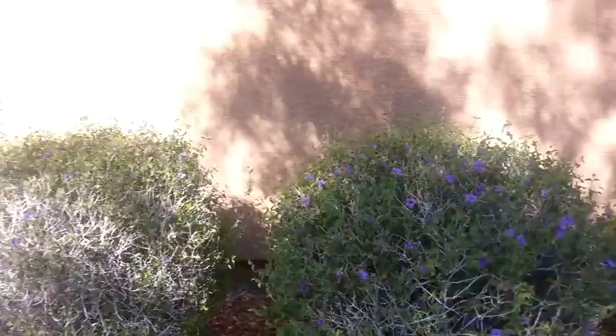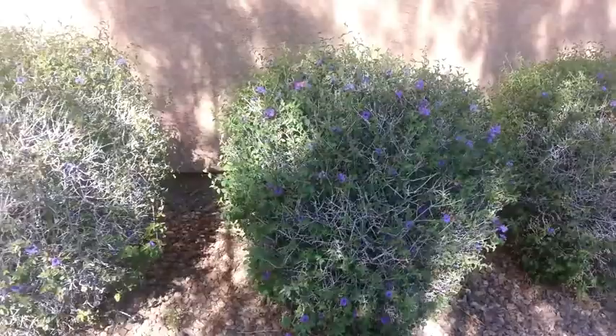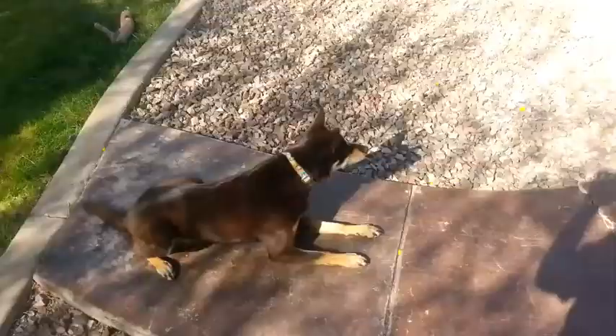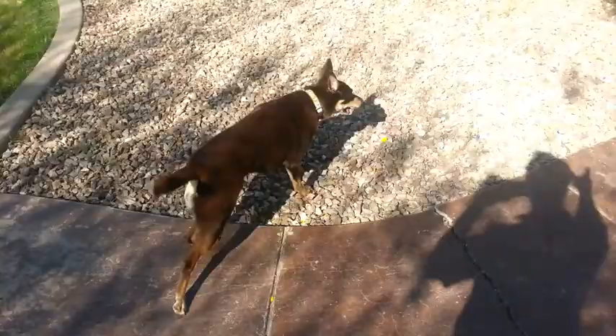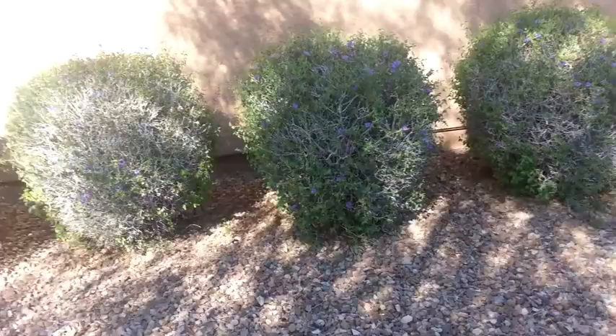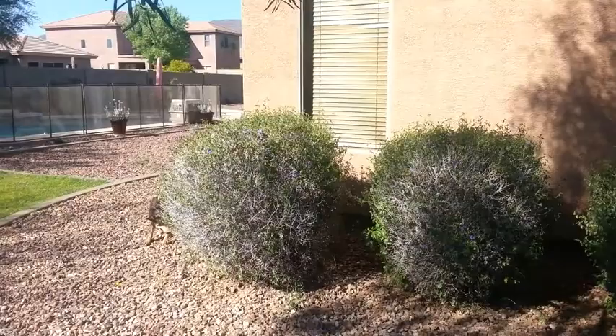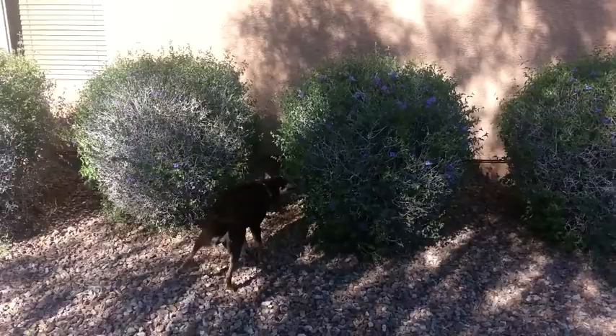Let's grab Olivia and see how she does. We have Olivia out here now, ready to go. Seek! We're just going to let her work this. There is a little breeze out here today, so she's going to have to track that odor down to the source. She's already tracking it — she definitely smells it, and now she's just going to follow the scent cone down to the odor source.